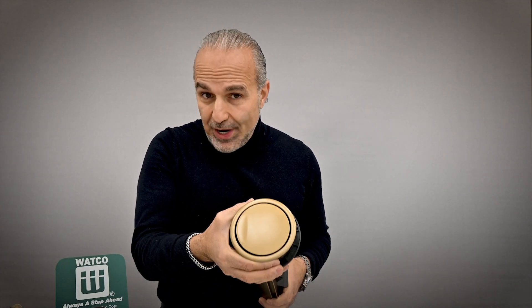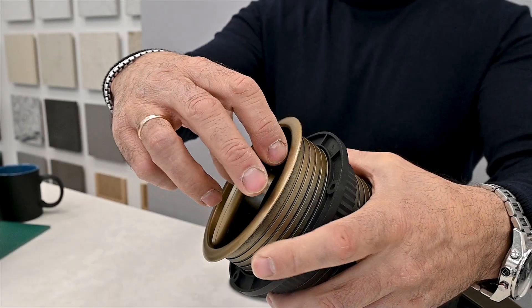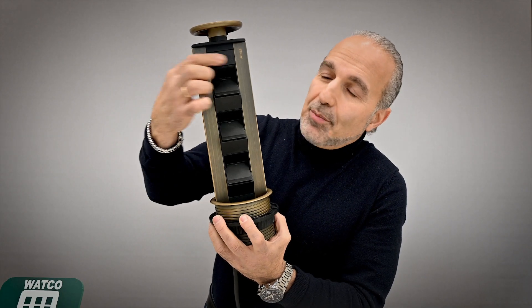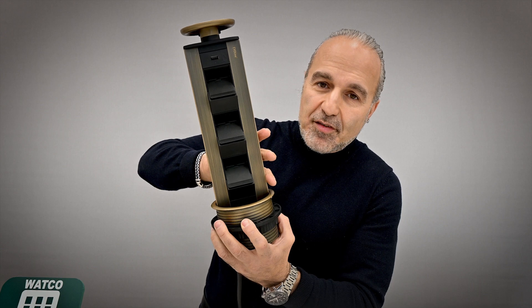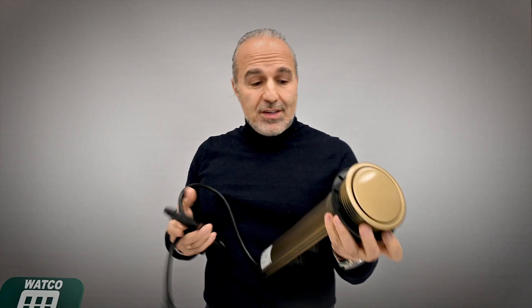Next we'll talk about electrical. Evo Line has a product called the Port. On a countertop, all you see is a ring — you drill a four-inch hole and install it from underneath. There's a little indent: when you press it, it toggles up and you pull it out to reveal the Port. It has multiple receptacles and USB outlets, and you can customize the configuration. It comes in different finishes. When you no longer need it, push it down and it's concealed inside your cabinetry. It's a great way to have receptacles on a kitchen island without putting them in plain view.